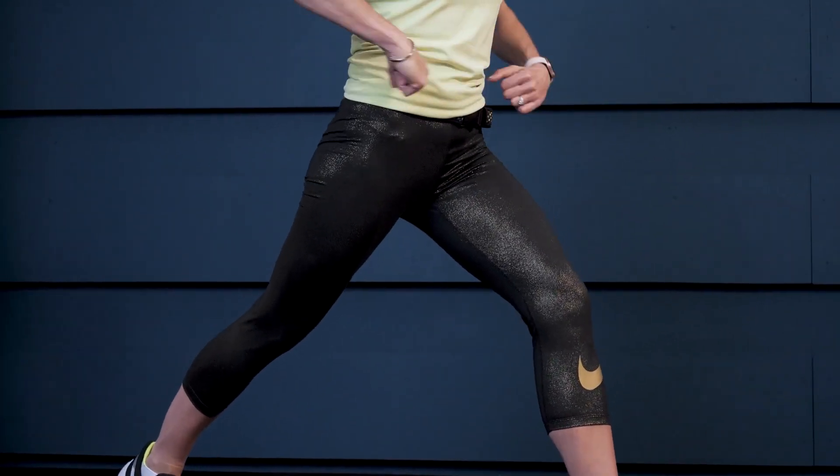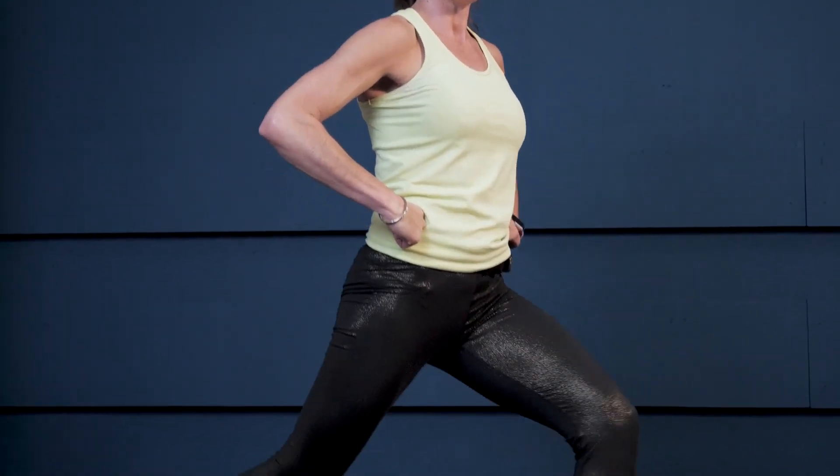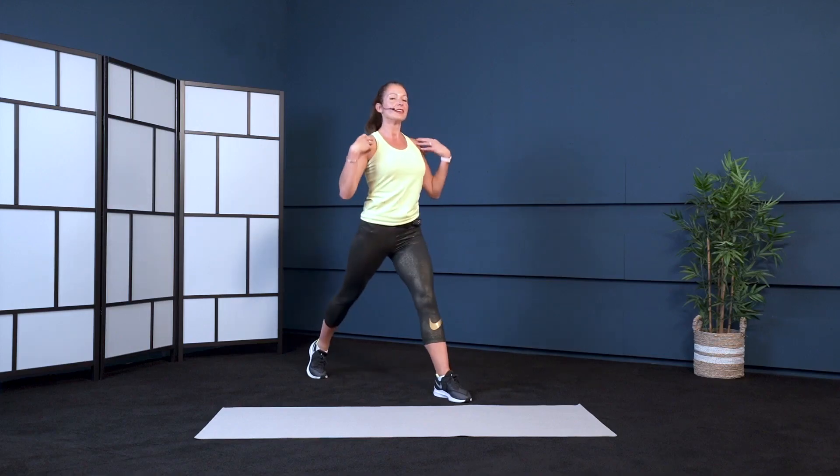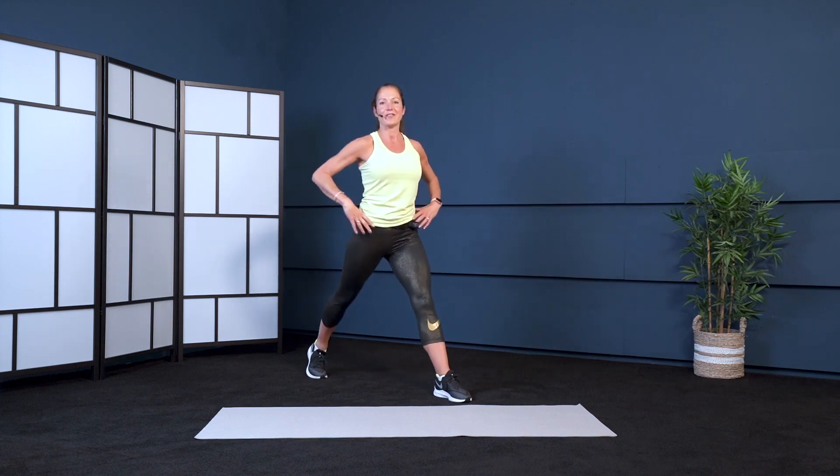You can take the back leg further back. We're going to lunge — drop the knee, then lift. Try and keep your back straight, chest lifted, looking ahead of you.